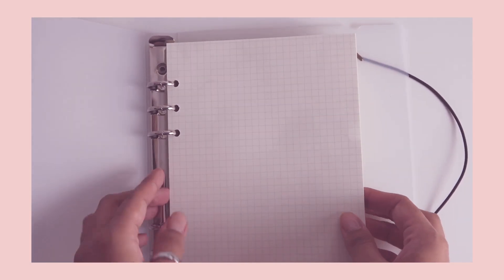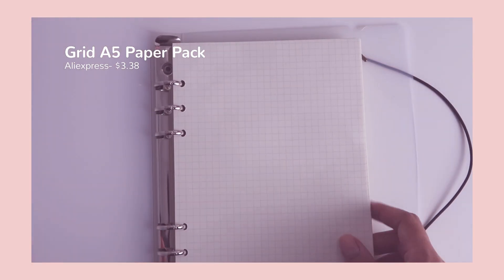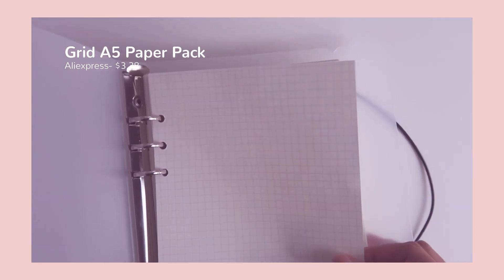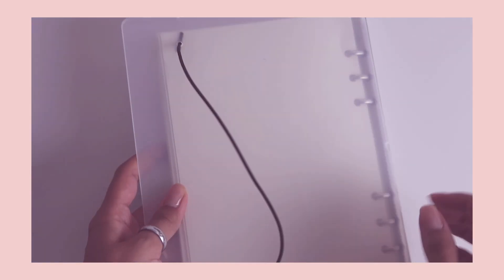Along with the binder, I purchased two different sets of paper — plain paper and grid paper. One thing I want to be completely honest about is that the pages came a bit dented. I wasn't too happy about it, but eventually it stopped mattering to me. If you decide to purchase from them, just be mindful that that might happen.